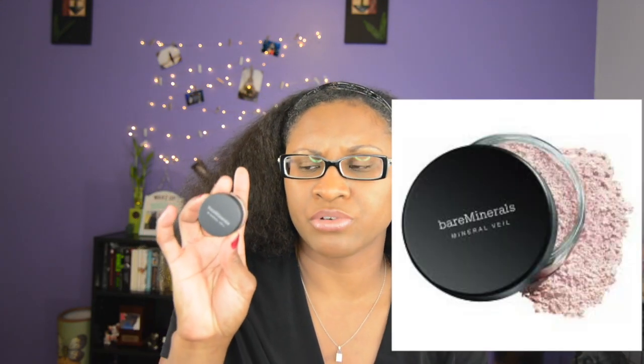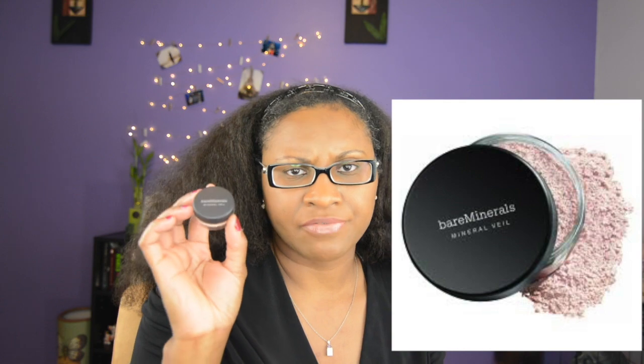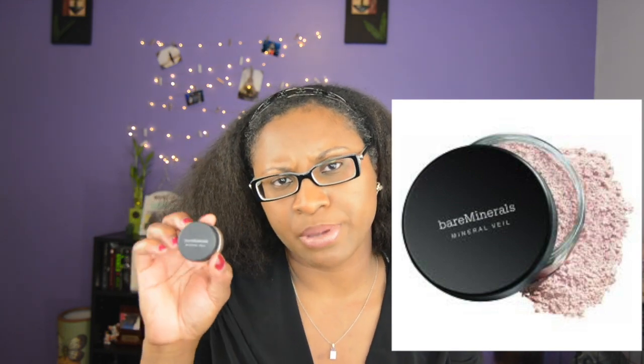The next product I have is by Bare Minerals. This is a mineral veil — a finishing loose translucent powder, which I have used before. I liked it. It came in my little starter kit a few years back when I first tried out Bare Minerals.